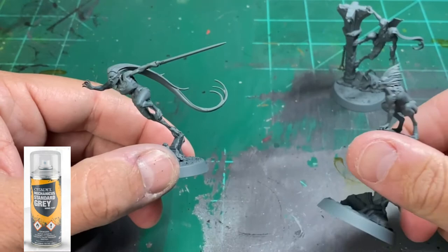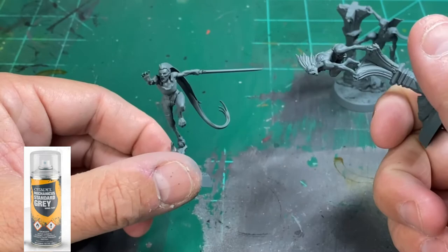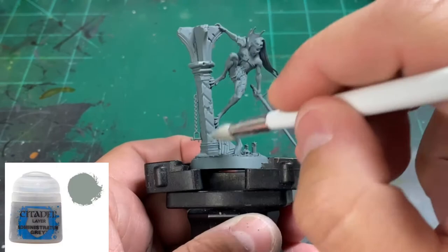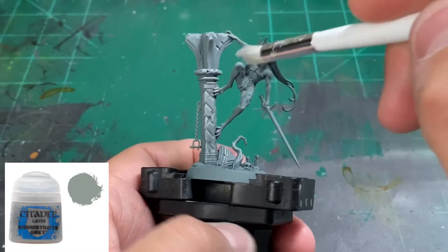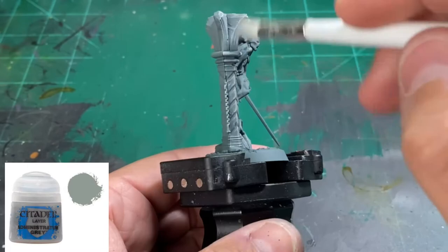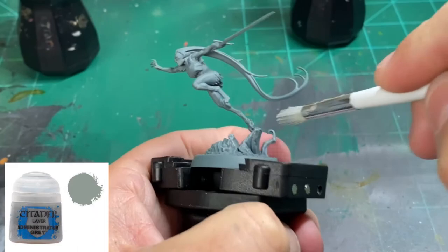Once it's completely dry, we're going to spray that with a Mechanicus Standard Gray spray paint — or whatever gray you have. After that spray paint's dry, we're going to take a dry brush and hit our ruin pieces with Administratum Gray. There are a couple of different ruin pieces on these miniatures — one that the Vicos Bloodborne is hanging onto, and one that's broken down underneath. Just hit those all with a nice dry brush.